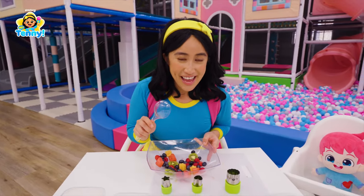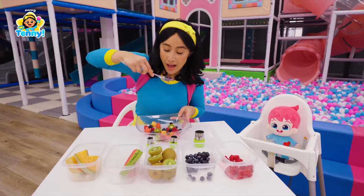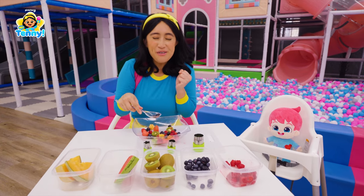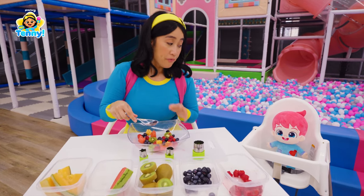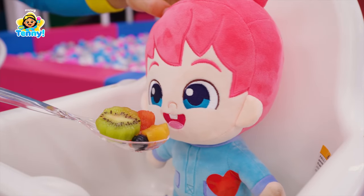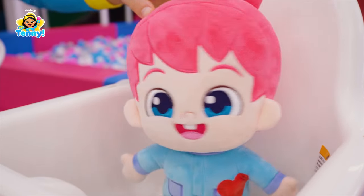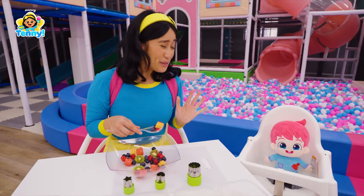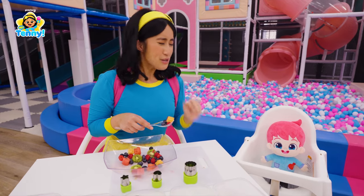I think it's time for a taste test. Mmm! So yummy! Finn, are you ready to try some? Yummy! I knew you'd love it, Finn! I just knew it!